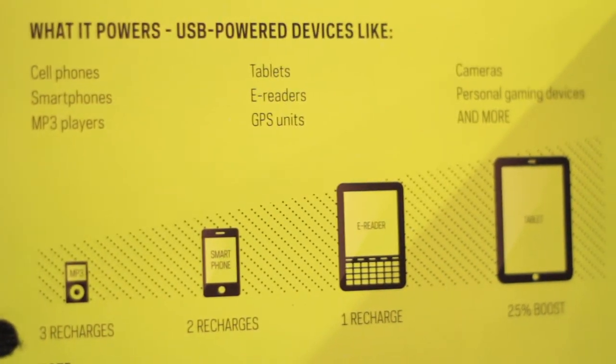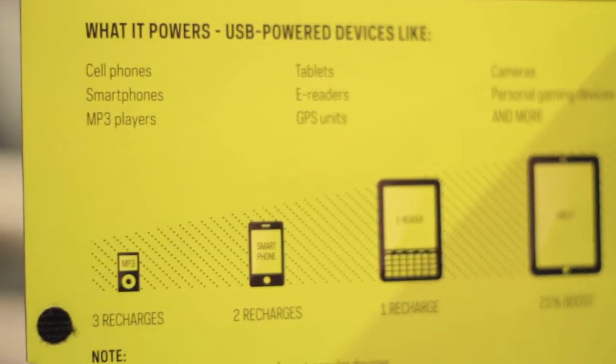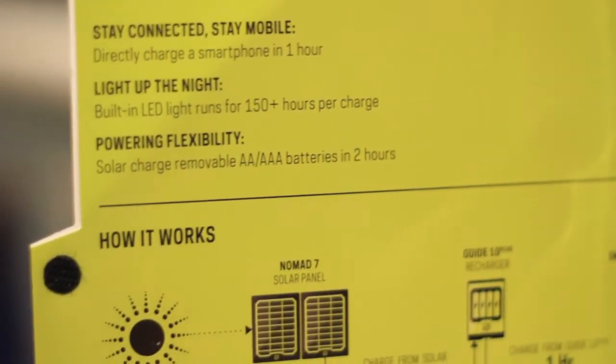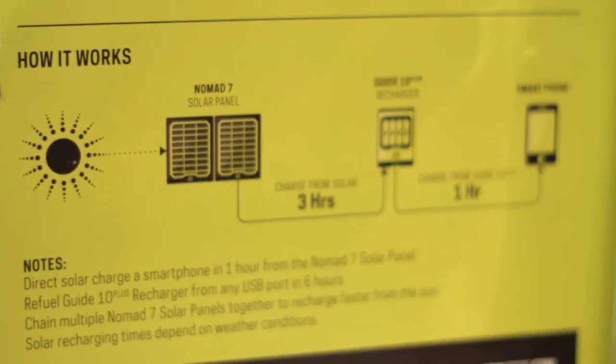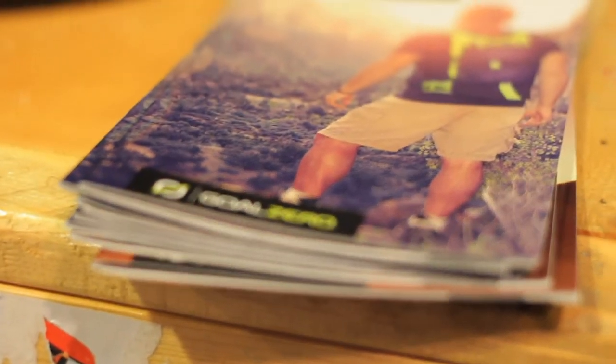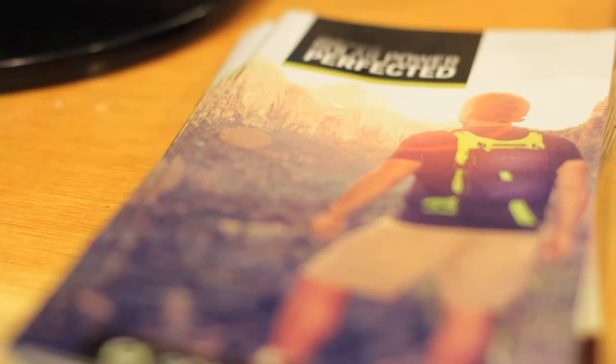Medium power packs are used for laptops, tablets, and DSLR cameras. Large power packs are used for powering bigger devices, multiple items, or entire camps. These packs tend to be a little heavier, around 26 pounds, and are not as portable.